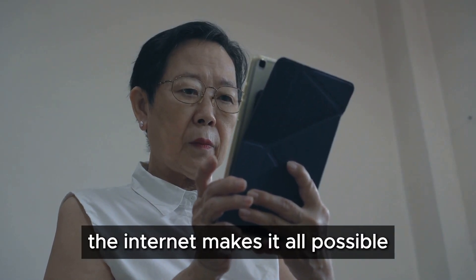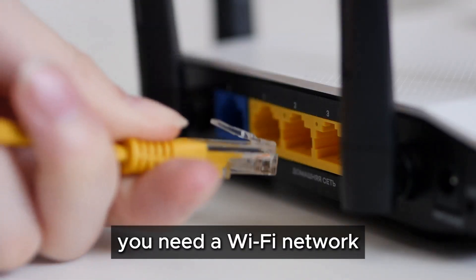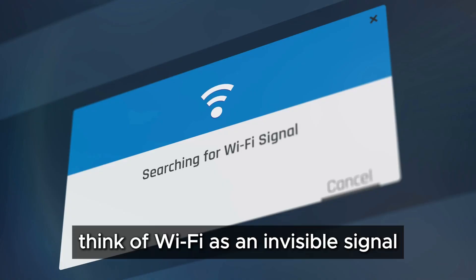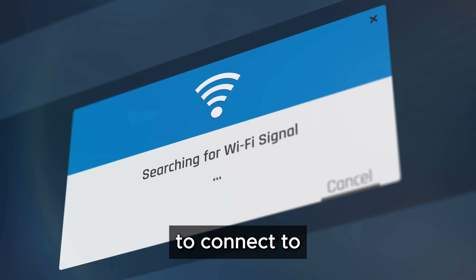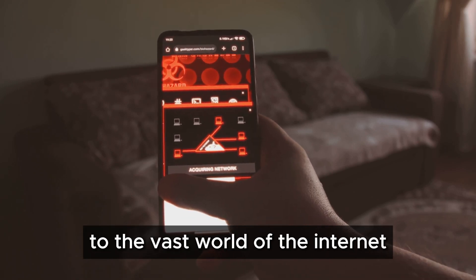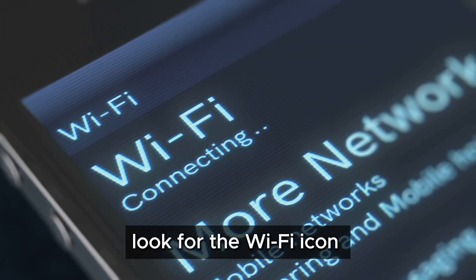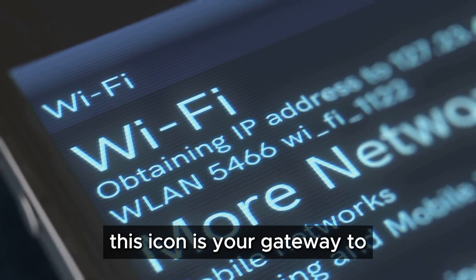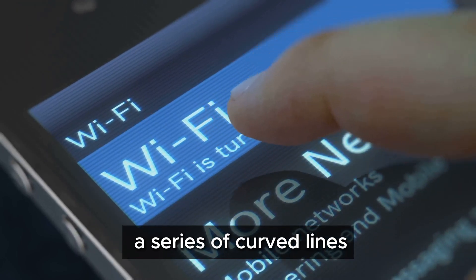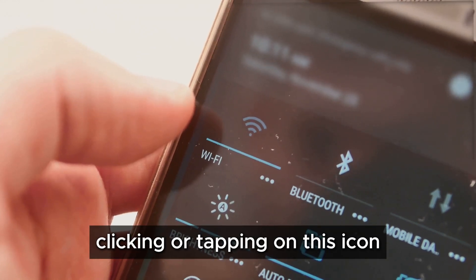To get started, you need a Wi-Fi network — this is the foundation of your internet connection at home. Think of Wi-Fi as an invisible signal that allows your device to connect to the internet wirelessly, like a bridge to the vast digital world. On your computer, tablet, or smartphone, look for the Wi-Fi icon — it usually looks like a series of curved lines radiating outward, symbolizing the wireless signal. Clicking or tapping on this icon will show you a list of available networks.